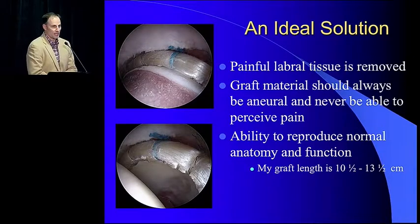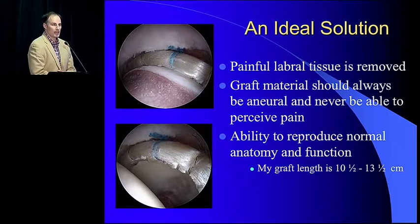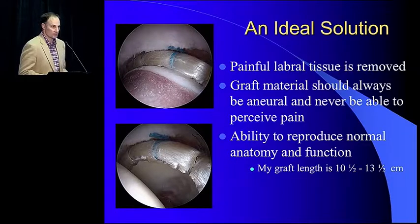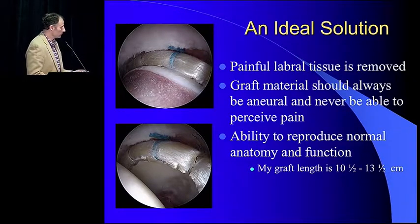I think labral reconstruction offers an ideal solution moving forward. We remove the painful labral tissue — we all agree the major pain generator within the joint is the torn labrum. The graft material should always be neural. We see this with ACL reconstructions — they do not regain proprioceptive qualities. In labral reconstruction, we exploit this: we want the labrum to be callous and insensitive and do its job. We've evolved to the point where graft length is now 10.5 to 13.5 centimeters, finding better results with longer grafts, and we're able to reproduce normal anatomy with this technique.